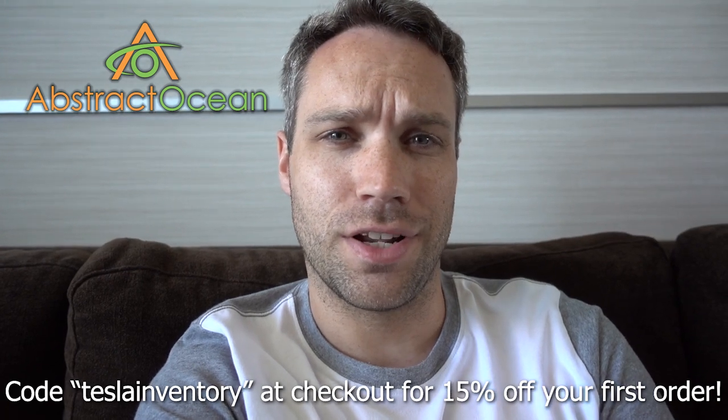That's pretty much it — hopefully you guys enjoyed this quick short video. I'm currently on vacation so I needed something quick to edit, and I had this footage lying around. Huge thanks to our channel sponsor Abstract Ocean — if you're looking to accessorize your Model S, X, or Model 3, check out their website. Using code 'TeslaInventory' (all one word) will get you 15% off your first order. Thumbs up if you enjoyed it, subscribe, and we'll see you in the next one!